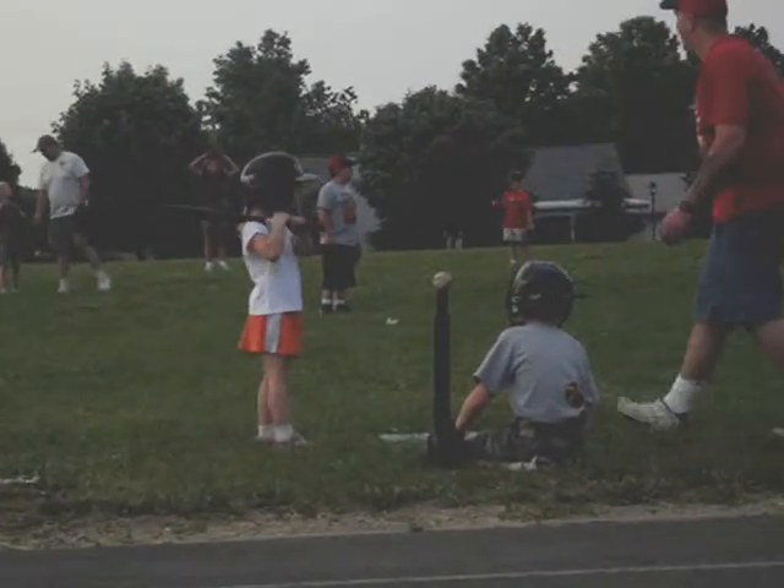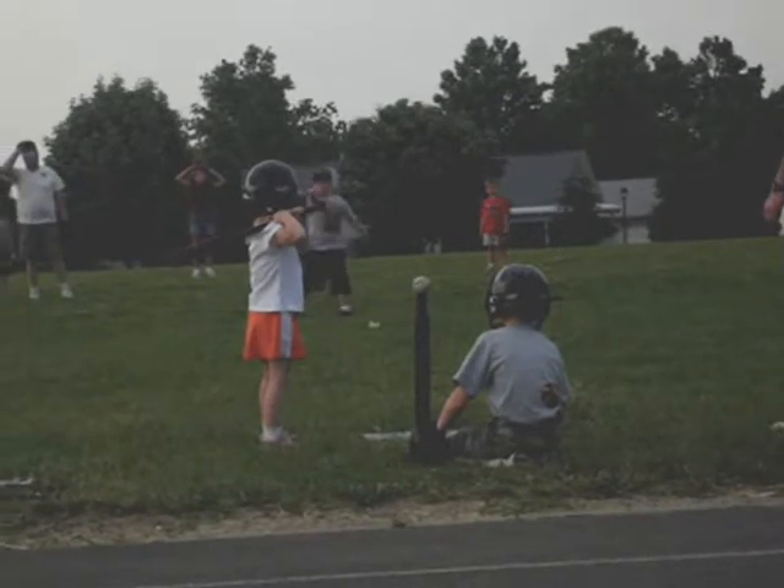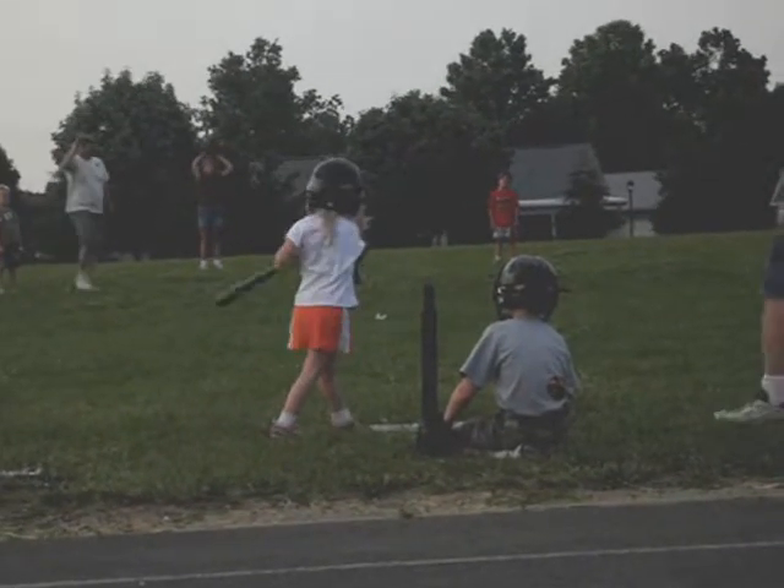Get that elbow up. Hit your check. What are you doing? What are you doing? Don't swing! There you go. Good job.